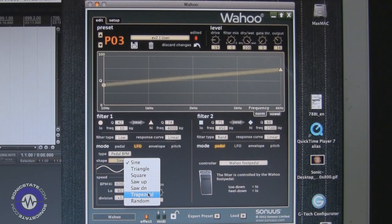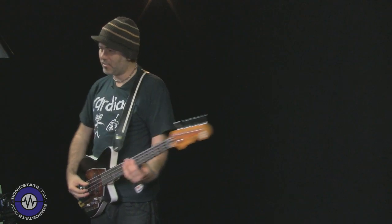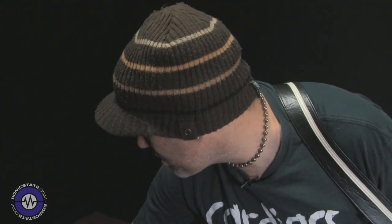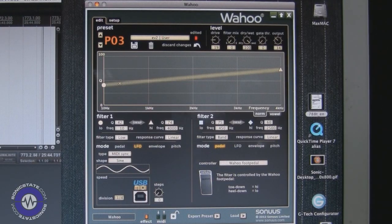This LFO is also the feature that enables you to synchronize it to your host tempo. I've got Reaper set up with a metronome, the pedal connected via USB, and the Wahoo in the MIDI settings of Reaper set to respond to tempo. So with the MIDI sync set up, when I play it will be locked into whatever the tempo of your music software is. I can also change the division to make it go fast or nice and slow as needed.